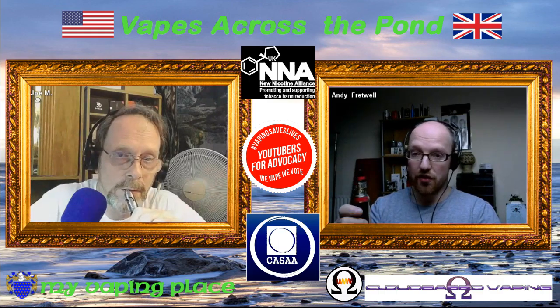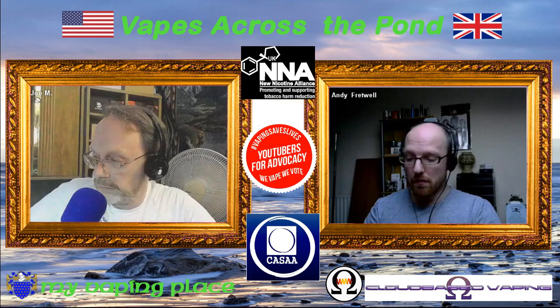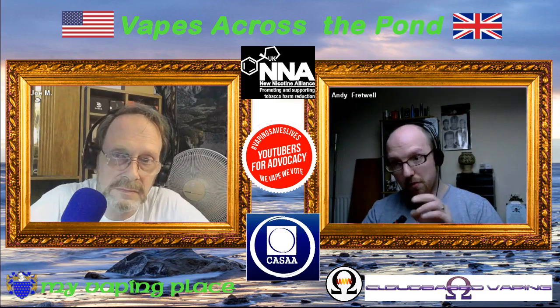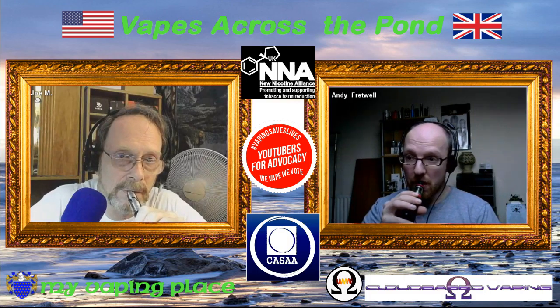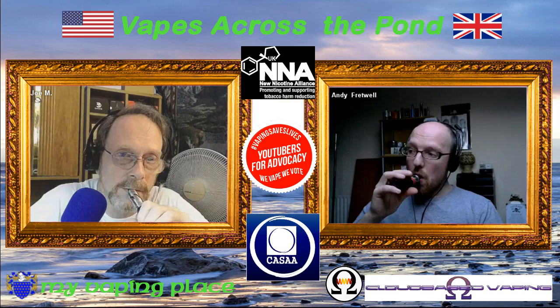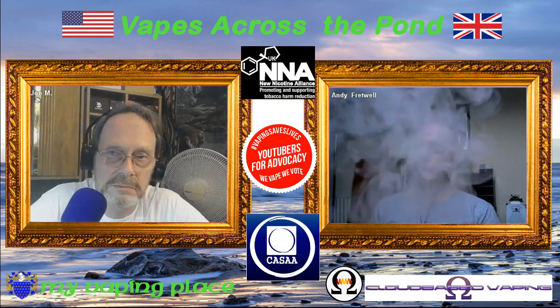Does it work? Oh yes it does. This is set to 45 watts on the Balrog, with a 70VG bakery cheesecake juice in it. Both air channels — top and bottom — are open, with a 0.2 ohm coil. The cloud production is great, and the flavor is there as well.